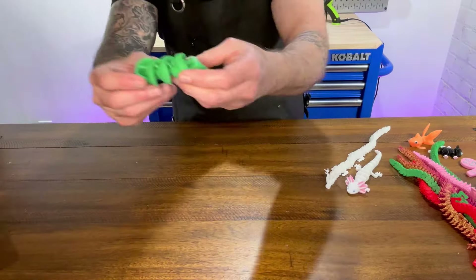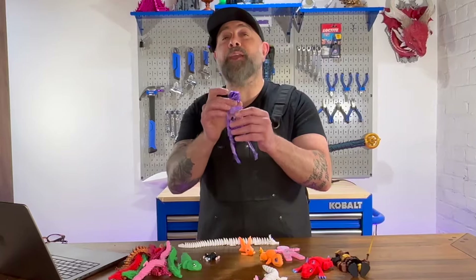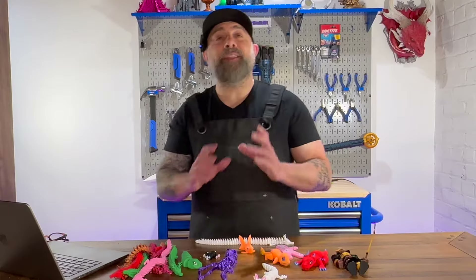These types of joints can be seen in toys with segmented flexible parts such as flexi dragons, but they could also be used in a wide range of other 3D printed toys. Now let's take a look at how to make a flexi joint.